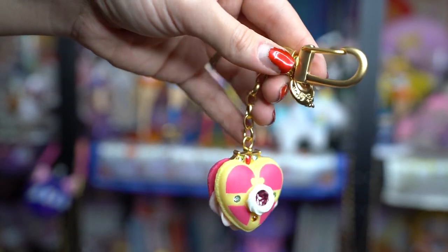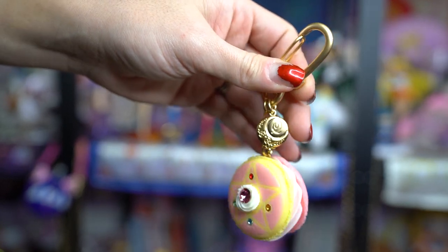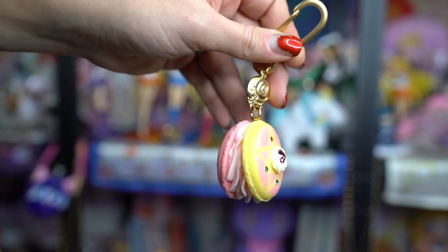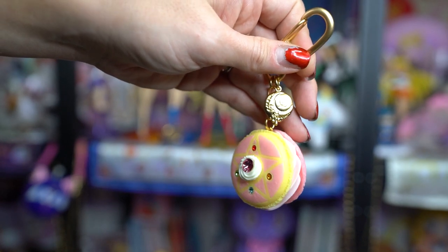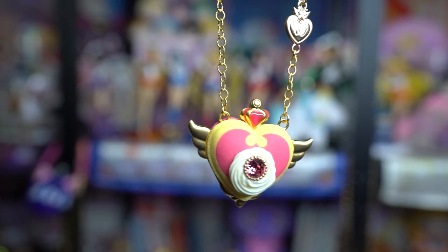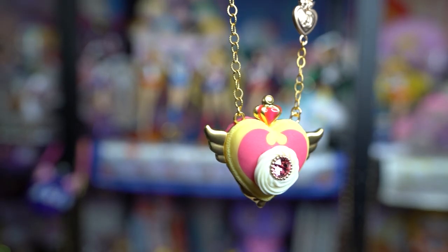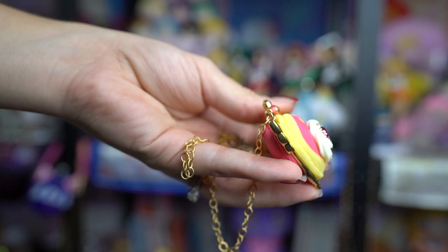This year Q-Pot decided to re-release some items from previous collaborations, which was great because I hadn't collected everything I really wanted. I was able to get these at retail prices plus shipping to America, so the price was very good. I was able to pick up two of the compacts as keychains – the Cosmic Heart brooch and Sailor Moon's original brooch – and I also got one as a necklace, which was the only compact necklace I was missing.